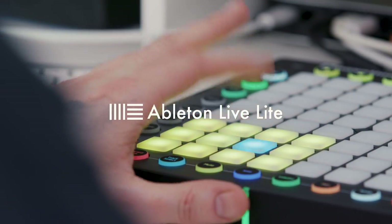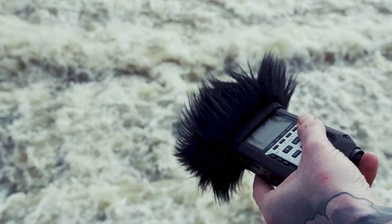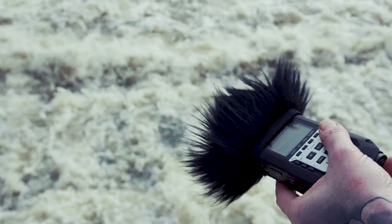It's really easy for you to do this yourself. All you need is a Launchpad, Ableton Live Light which comes with the Launchpad, and a recorder of some kind — you can use a phone or a handheld recorder like we used.